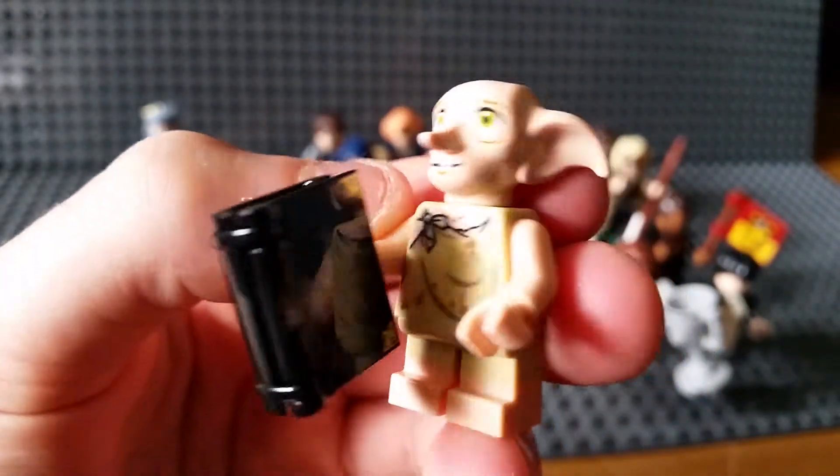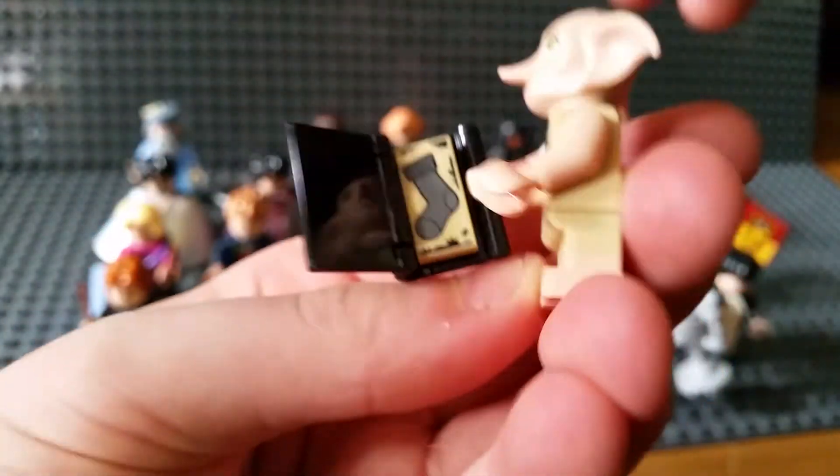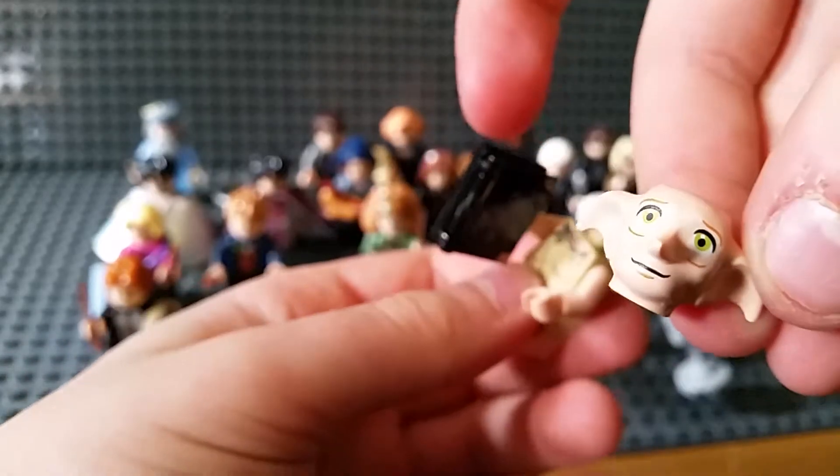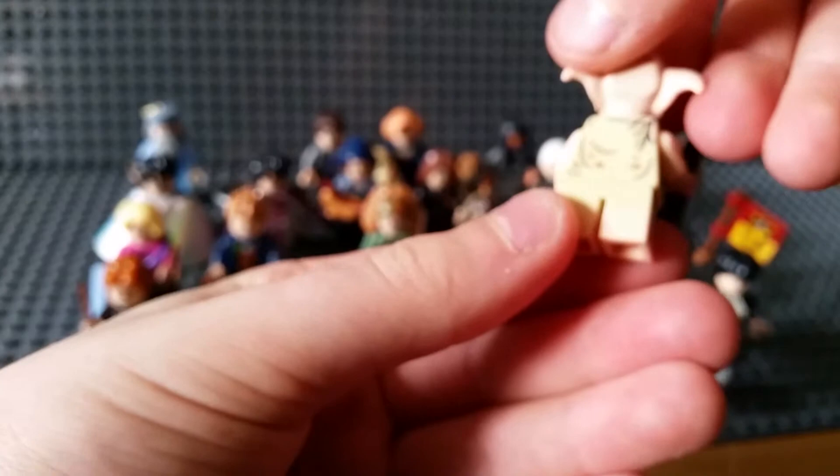I had to buy a few of these off eBay just to complete the collection. This is Dobby - he's really cute. He's got this big book you can open, and his headpiece is all one piece with really realistic printing all over him.